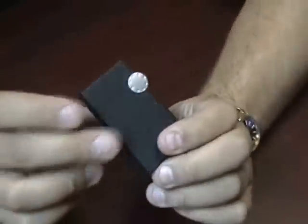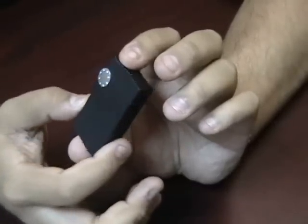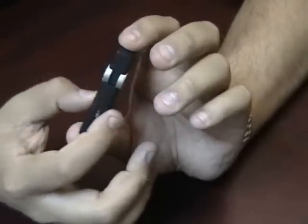It's a very solid feeling lighter with a nice weight and feel to it. You can see it's a very simple design. On the back of the lighter there is an invisible fuel reservoir.